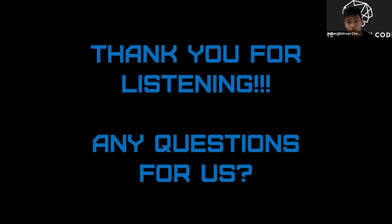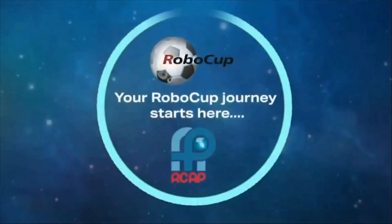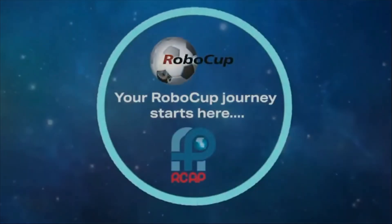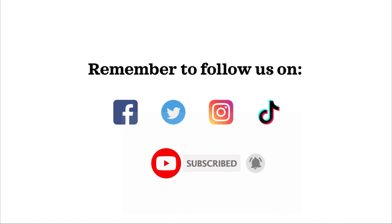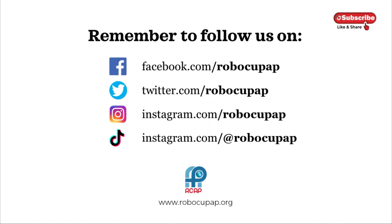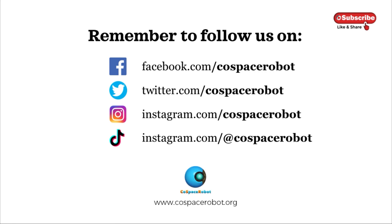Thank you for listening. Any questions for us? We'll see you next time. Bye.